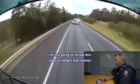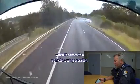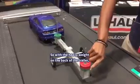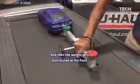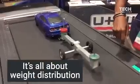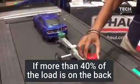I'm just going to review this video of weight distribution when it comes to a vehicle towing a trailer. With the heavy weight on the back of the trailer it's very unsafe, and then the weight gets distributed at the front and it kind of checks itself and rights itself better, but with the weight at the back...